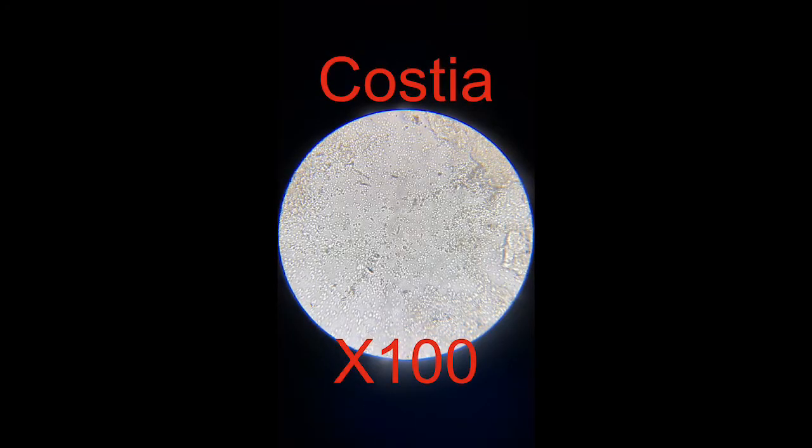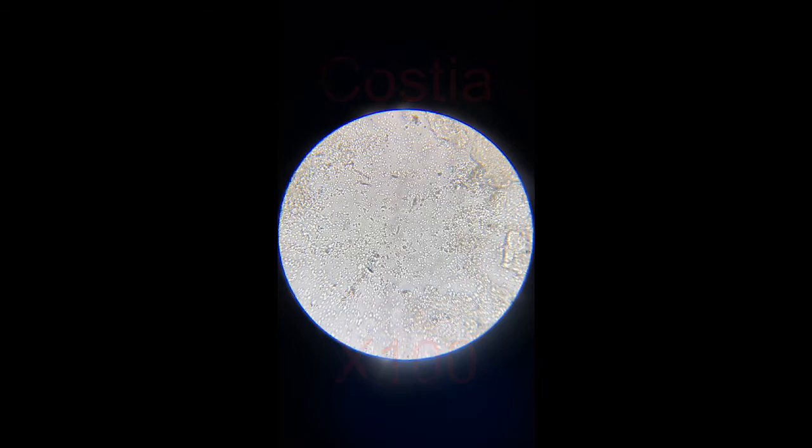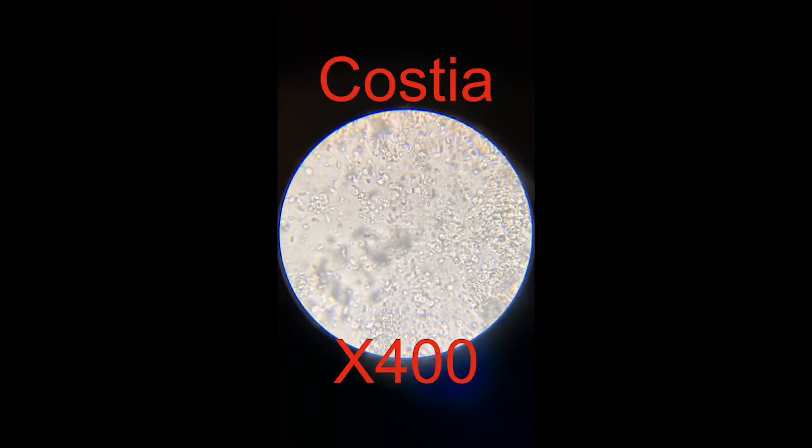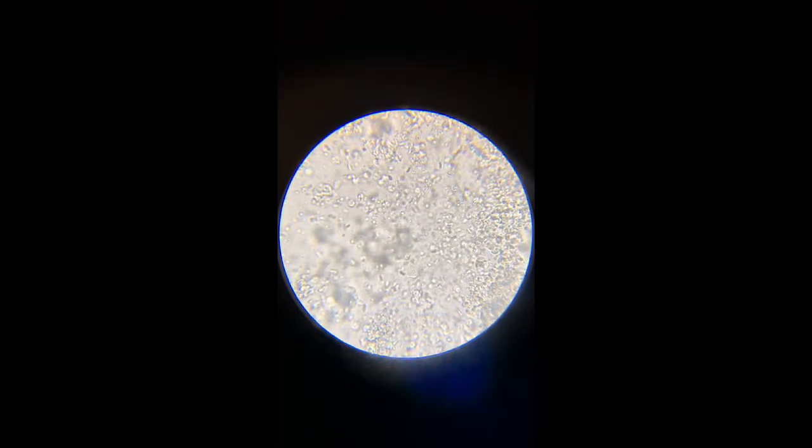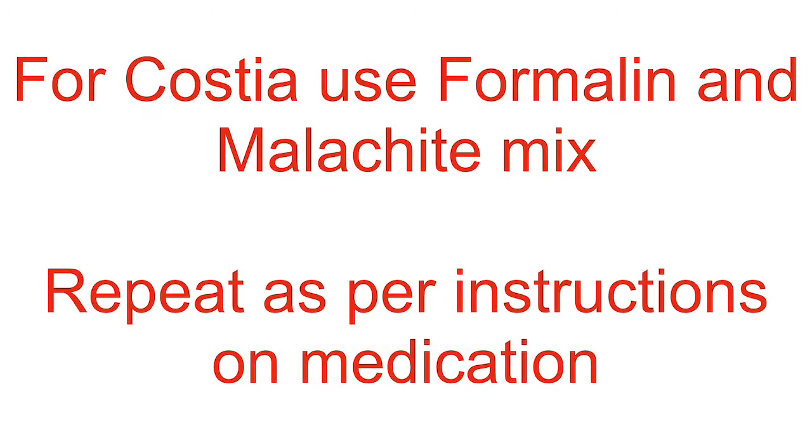And then lastly, we've got costia, which is on times 100 and it's still very, very small. So you really need times 400 to see them. They look like spinning, darting commas. If you have a problem with these, you need to use formalin and malachite green as per the instructions.